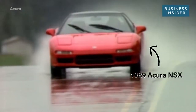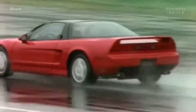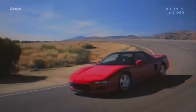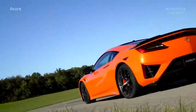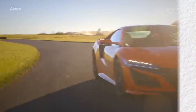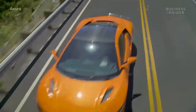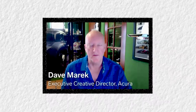This is the supercar that turned the automotive industry on its head in the late 80s. It's tuned like a Ferrari but as reliable as a Honda — an everyday supercar with an obsessive fan base. And this is a second-generation NSX, first released in 2016 with the same mission. I'm Dave Merrick, Executive Creative Director for Acura, and today we're going to talk about the NSX.